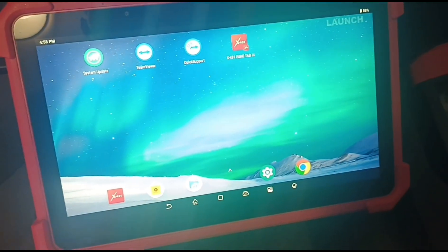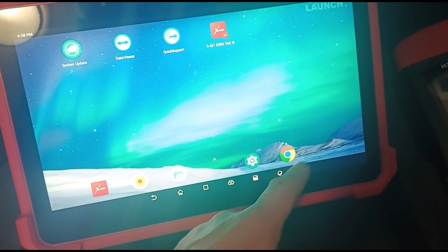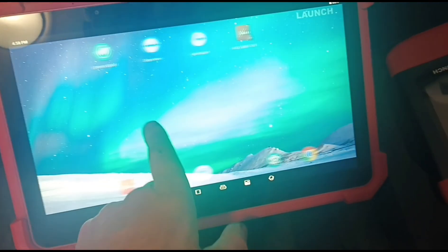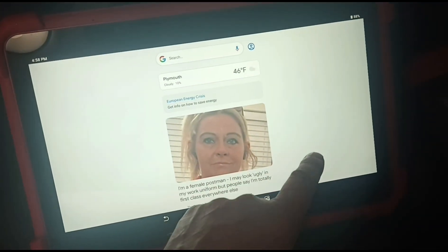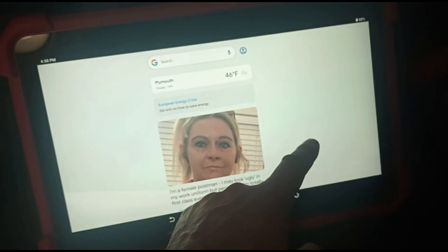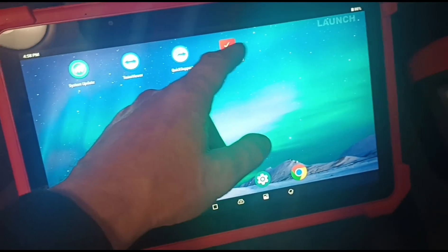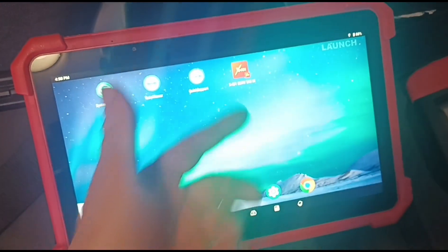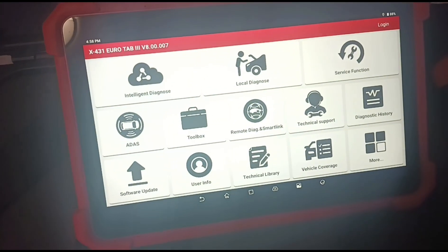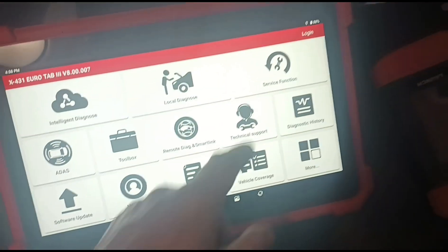Let's have a look at what we're looking at. There's system updates, TeamViewer, quick support, Google Chrome — you can watch YouTube on this, same as you can on my Eurotab 2. Let's go into the diagnostic application for the Eurotab 3. We've got intelligent diagnose, local diagnose, and service functions — let's have a look in there.